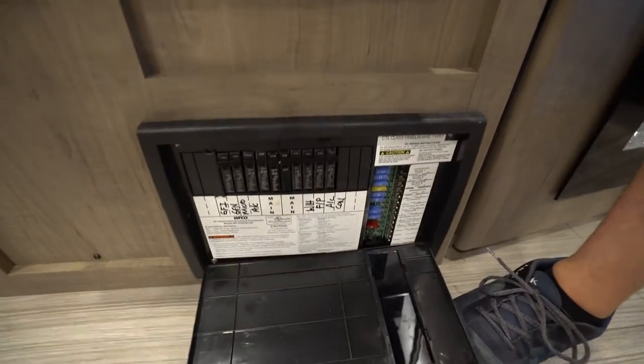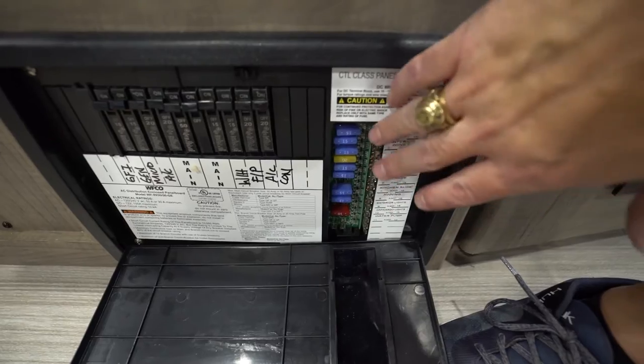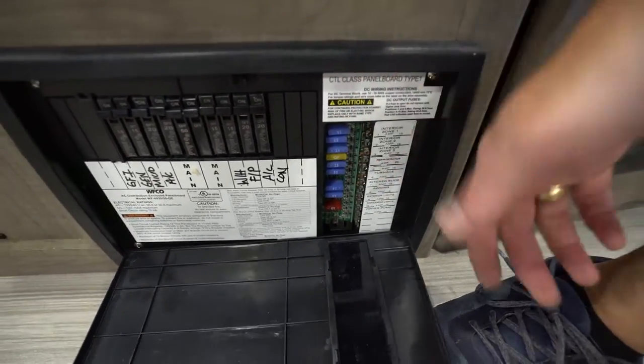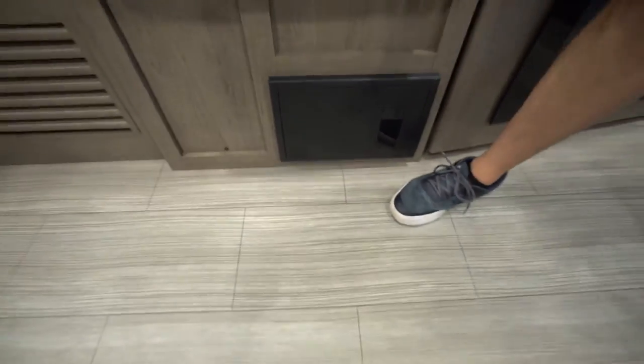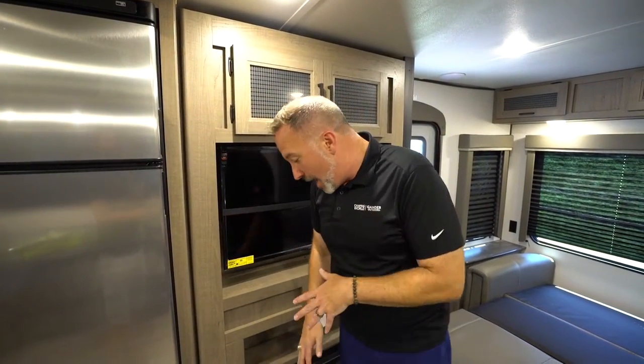The circuit breaker panel is located right here. All of the breakers are backlit — if there's an error with any breaker, it will be red. If it's red, it needs to be swapped out. If you swap it out and are still not getting power, check the junction box, the battery disconnect, and make sure you're getting shore power. If it's still not working after all that, bring it in to one of our service techs.